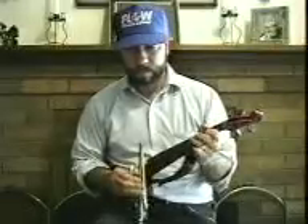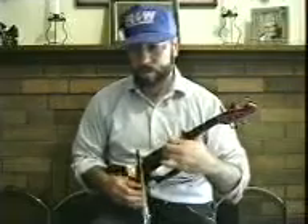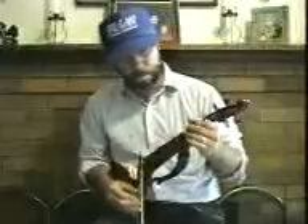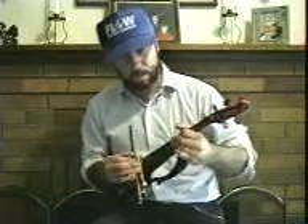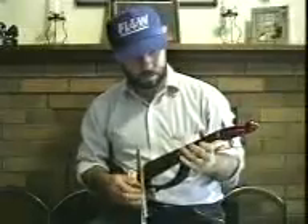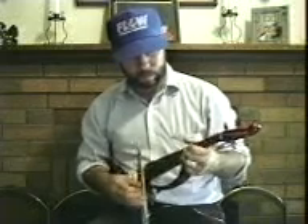How about some crazy rock? Maybe classical runs are your taste. Let's try some classic gospel. How about a little country bluegrass? It's time to get patriotic.